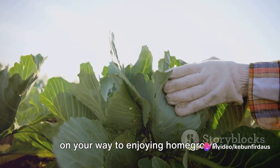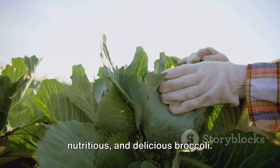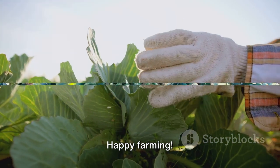By following these tips, you'll be well on your way to enjoying homegrown, nutritious, and delicious broccoli. Happy farming.